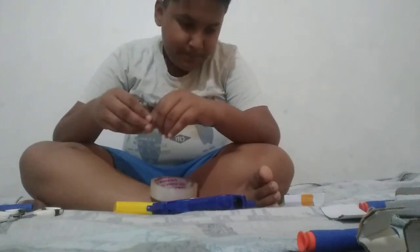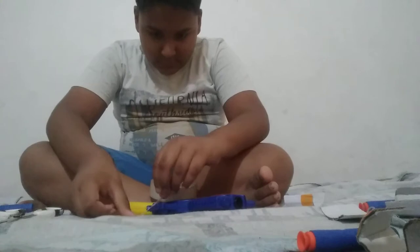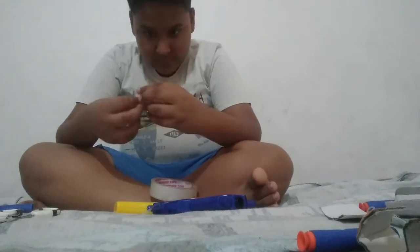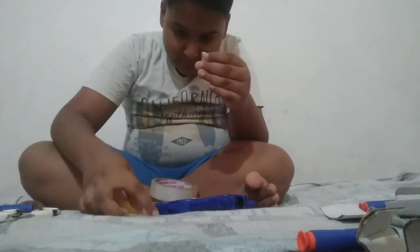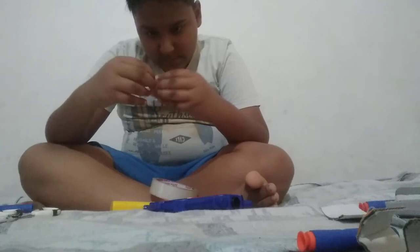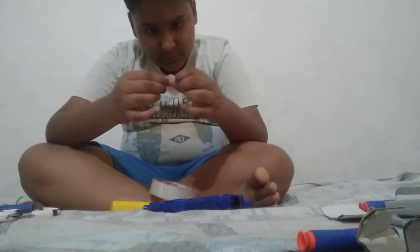So I am going to take some more tape and put some of it down and now roll it. Now take the tape and stick it.